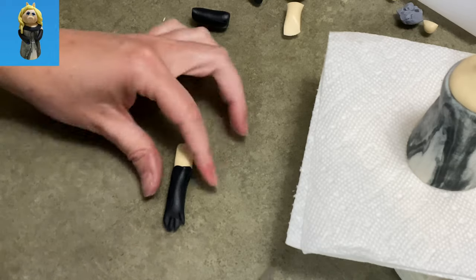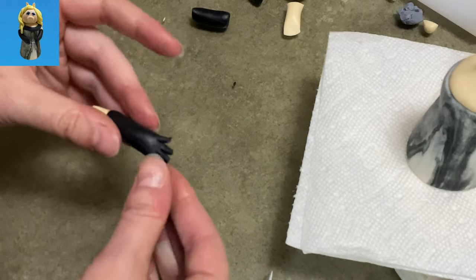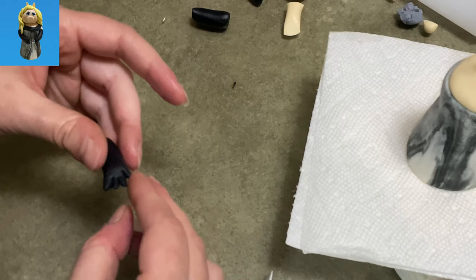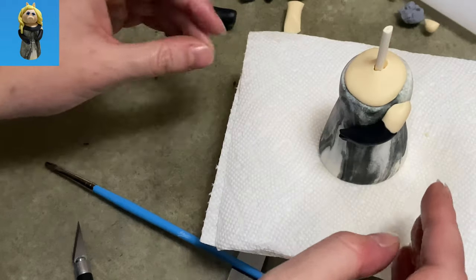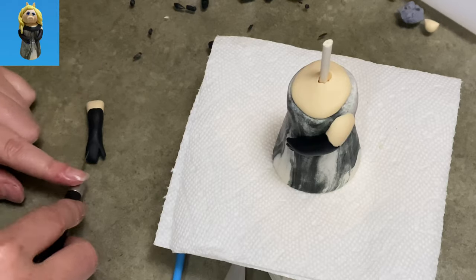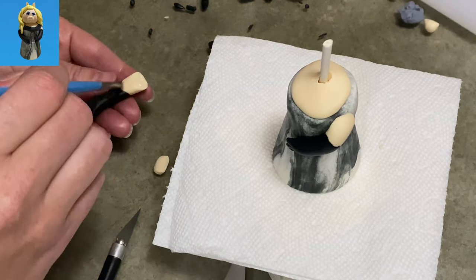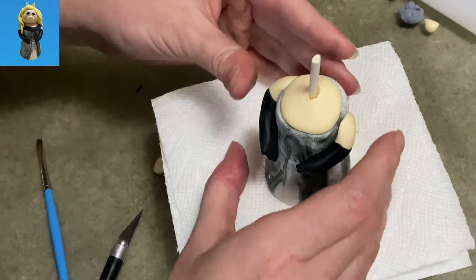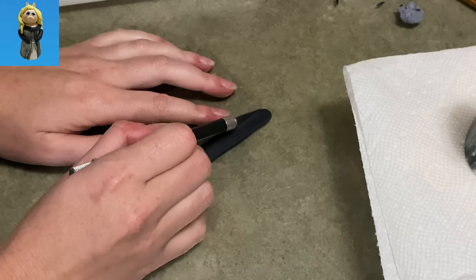When you have it at the right length, make the hand — I just flatten it a little bit and I made a little cut on one side for her thumb and then two little cuts so she has three fingers and her thumb. She doesn't have five digits on her little hands. When you get them nicely trimmed up, put it in place with a little bit of water and do the same thing with the other arm — hollow out the one end so it can wrap around the beige part, trim out the fingers so she has three fingers and a little thumb, and make sure the hands go the right way so you don't end up with two left hands.